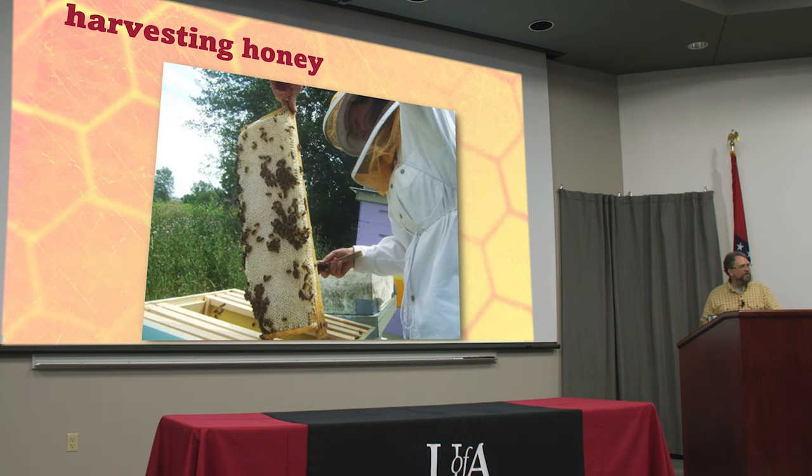If you've just got one hive, two hives, not getting a whole lot of honey, you could just take your bee brush out and brush off each comb.